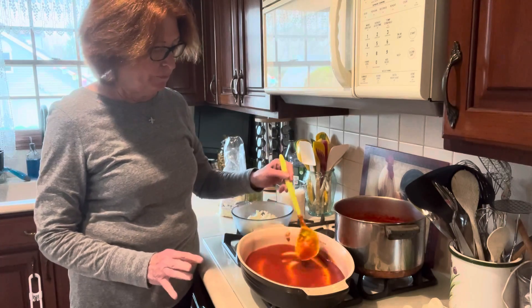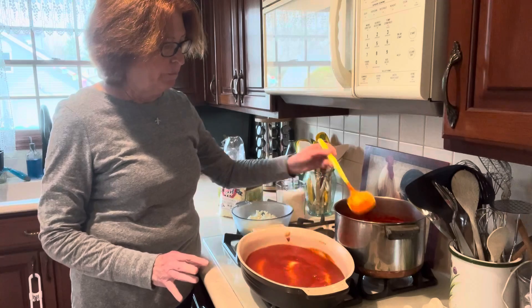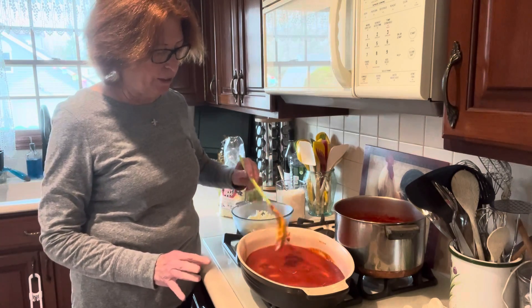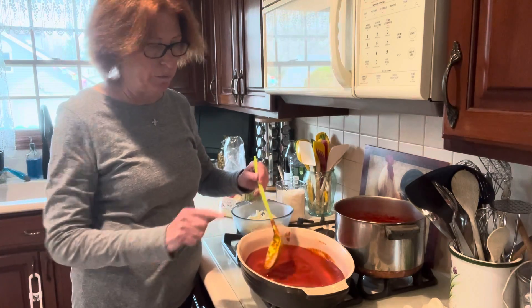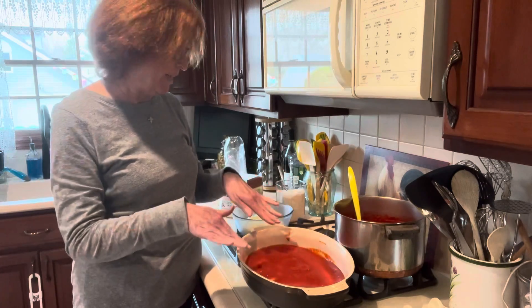Just enough to cover the bottom — don't go too deep. Maybe an eighth of an inch, just enough to pretty much cover the bottom of the dish. I greased the bottom of this dish a little bit using some of the grease from the cutlets, so it does have that as a base.